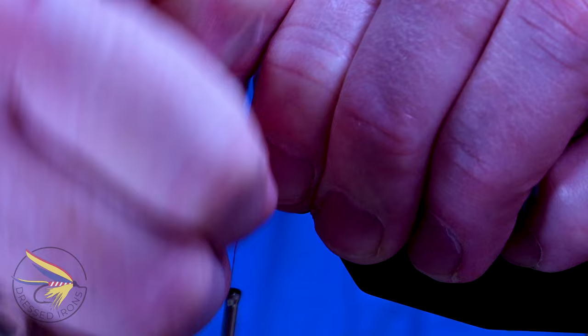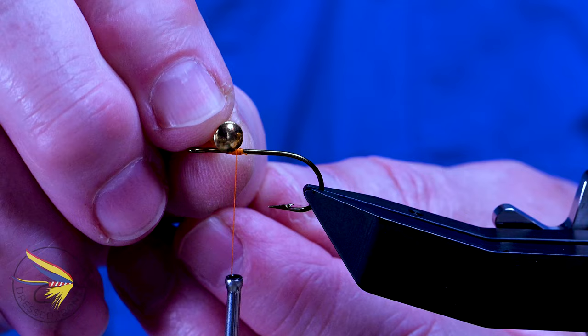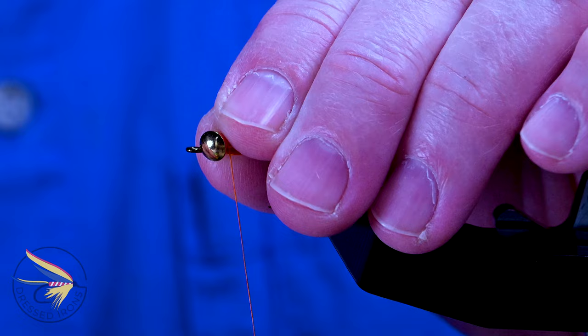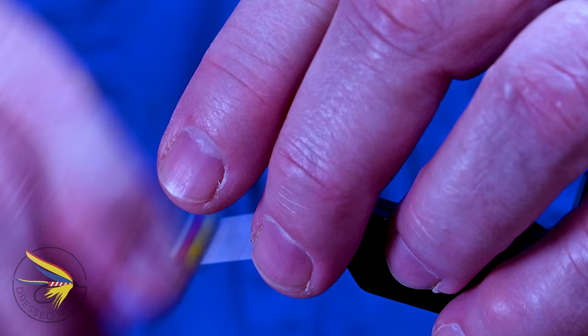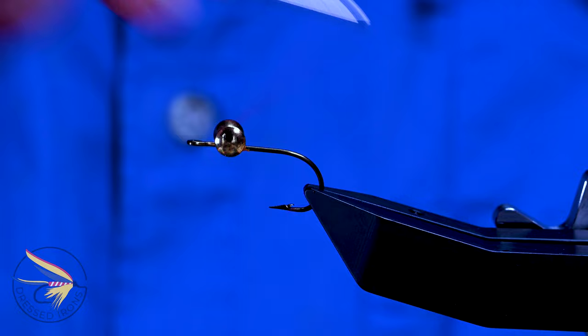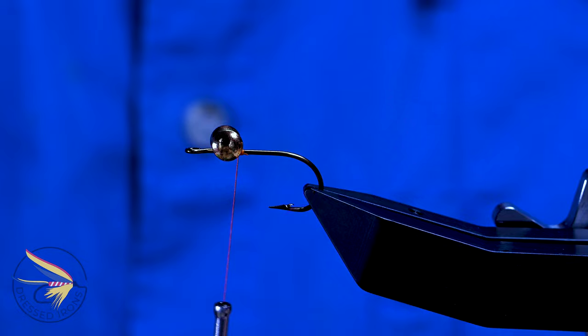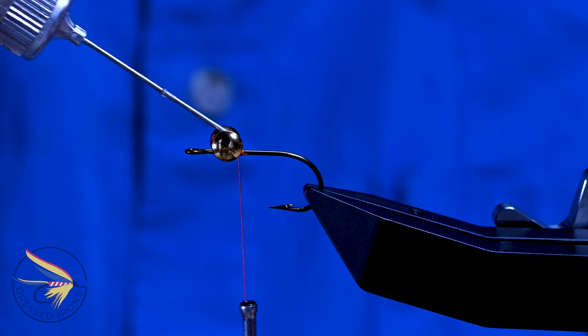I'm going to put a little bump of thread in here for our dumbbell eyes. I want these eyes to be a good ways back from the eye of the hook — you can move that back a little bit — because we need to leave some room for tying in the wing. The dumbbell eyes are just a brass dumbbell eye, size medium. I'm going to attach that right in front of that little bump with some crisscross wraps, then wrap under the dumbbell eyes and over the shank to cinch that together. I'll put a drop of head cement in here and let that soak down in to secure it.